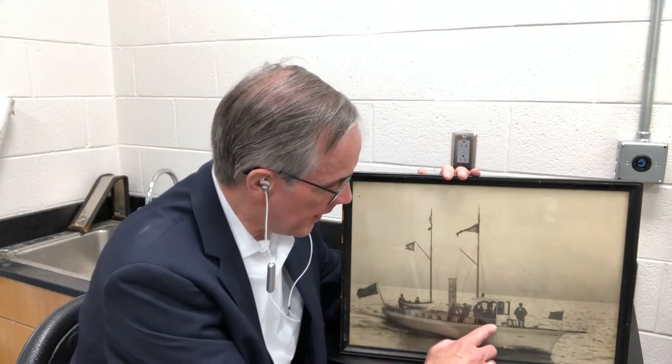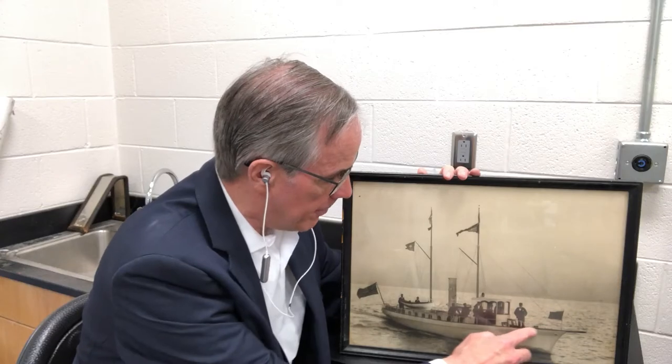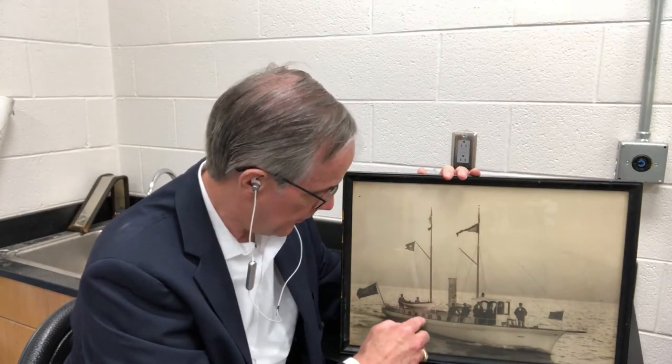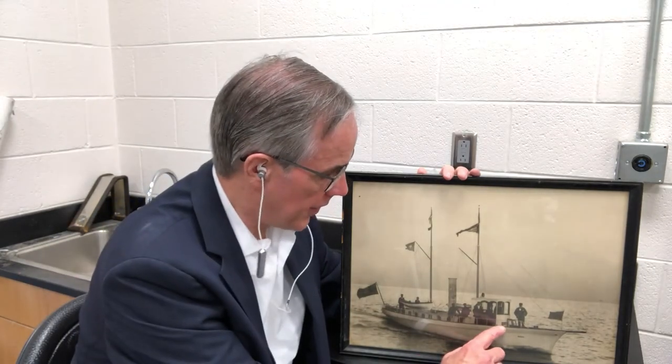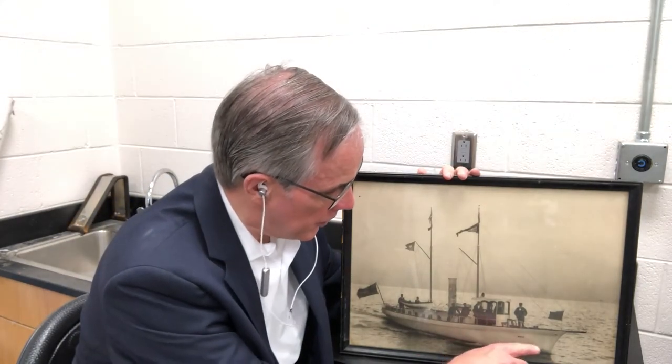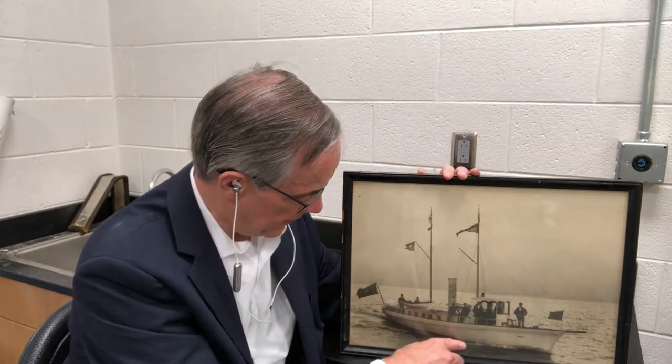The gunwale is the rim that basically bounds the deck, which is what my great-grandfather and his crew are standing on. The distance from the gunwale to the water line is referred to as the freeboard. It's very important for a ship to have adequate freeboard because if it doesn't, you get in a storm, waves go over the top, and the ship goes to the bottom.